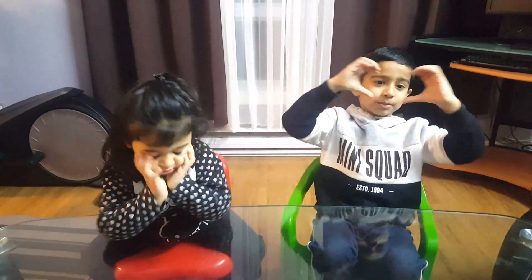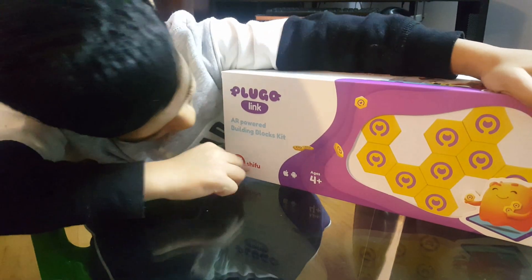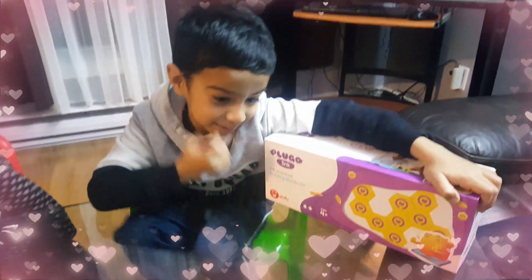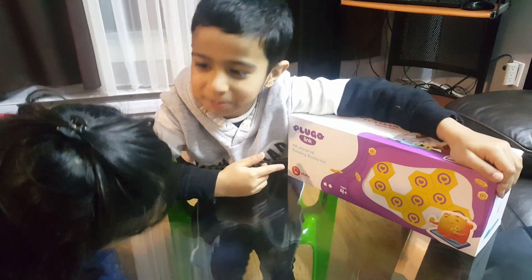Hello everyone, welcome to Joyland. We have this flugolink. Thank you Shifu for sending me this flugolink. This looks super exciting to play.